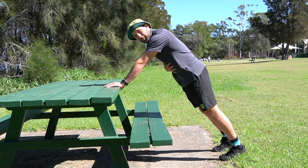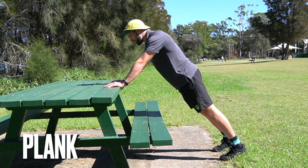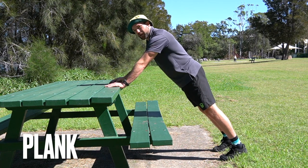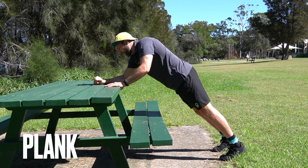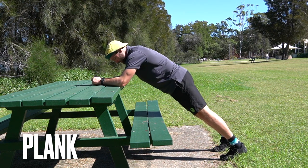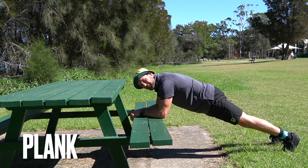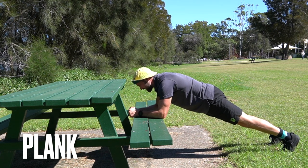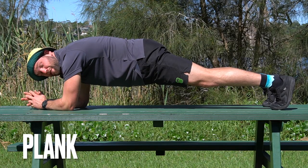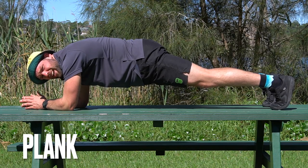If you want to get a nice tummy or trunk workout, holding a plank on the bench is a really great idea. You can do that on your hands and maybe add in some shoulder taps just like you see me doing here. Or you can make it a little bit harder and go down to your elbows. And just like the push-up, to make that even harder we could go down onto the lower part of the bench on the seat — and let me tell you, that is a lot harder. You can even try a full plank on the bench just like this — just make sure no one's having a picnic.